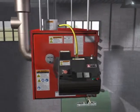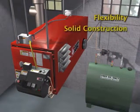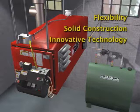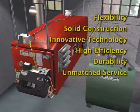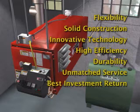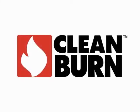There are many reasons to own a Clean Burn: its flexibility, solid construction, innovative technology, high efficiency, legendary durability, unmatched service, and the best return on your investment. We're sure you'll find even more reasons to own the best-selling used oil furnace — Clean Burn.